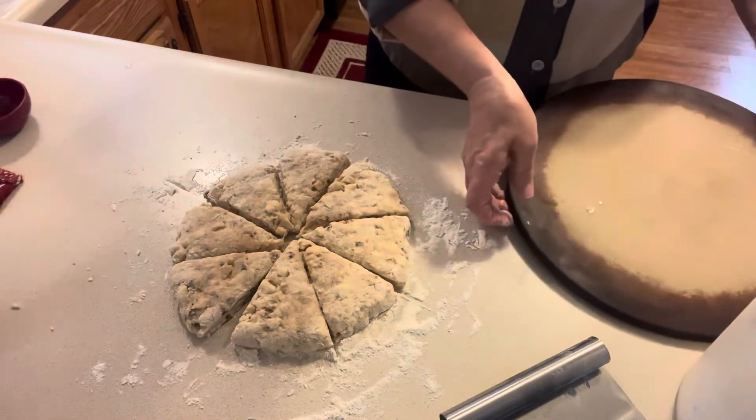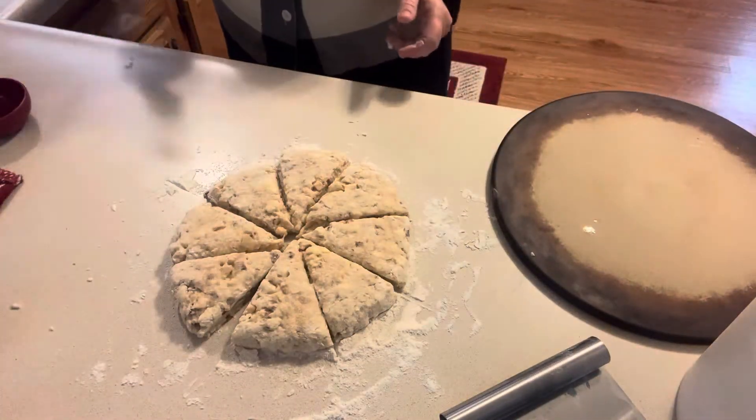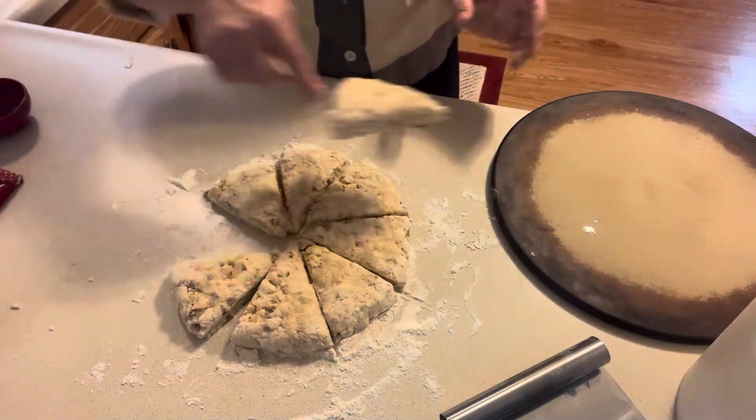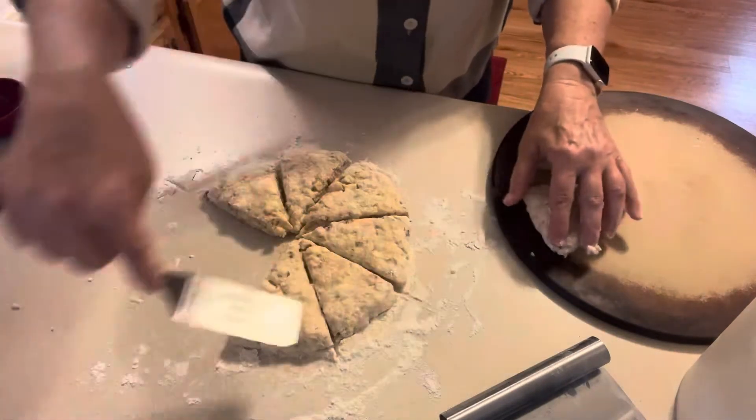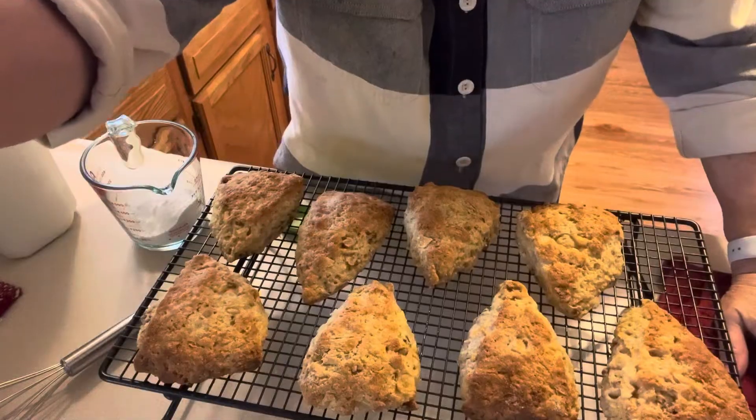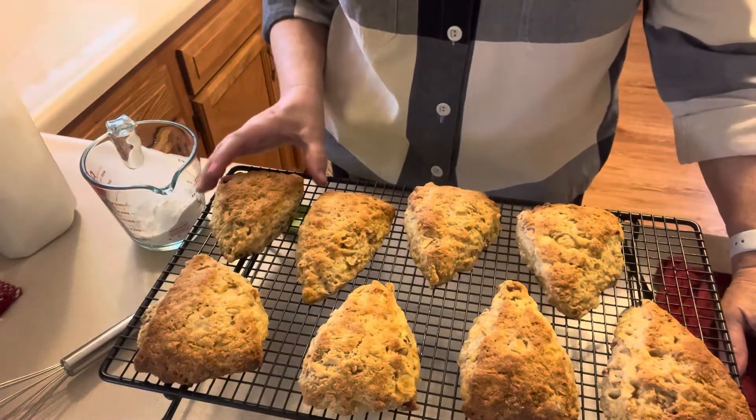I'm going to cook these on my Pampered Chef baking stone — as you can see, it's well seasoned, so I don't need to grease it. I'll place all eight scones on the stone, not touching each other.